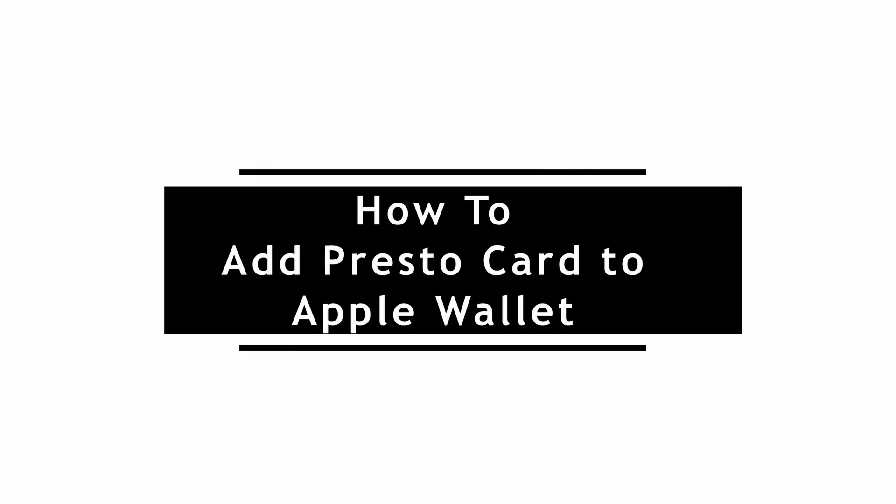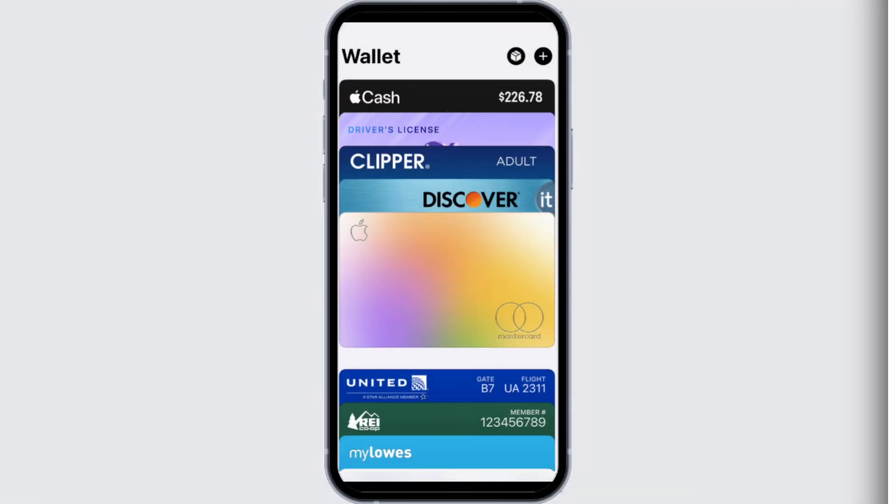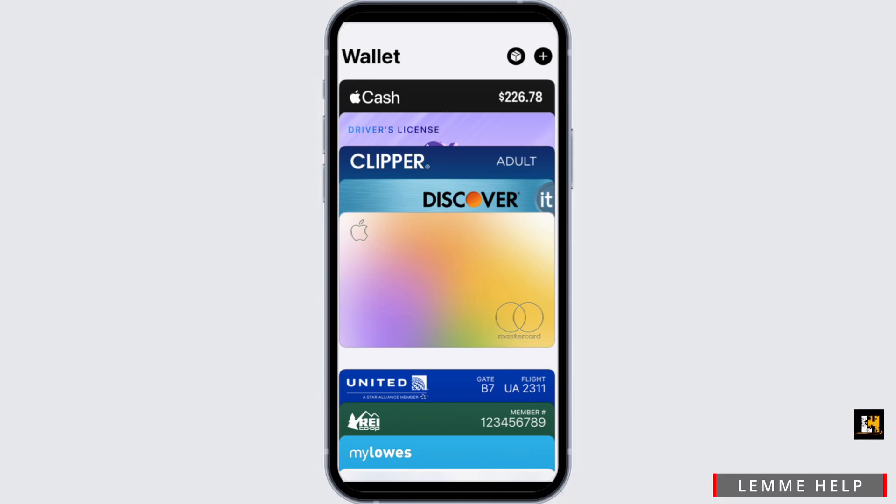How to add a Presto card to Apple Wallet. First and foremost, you have to go ahead and open up your Apple Wallet. Apple Wallet allows you to add your credit card, driver's license, transit card, and much more, making your life easier so you no longer have to carry some physical cards.